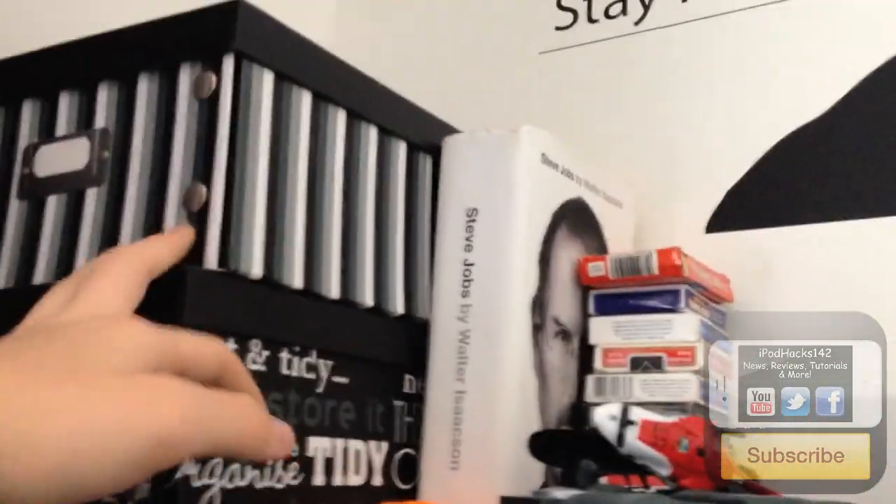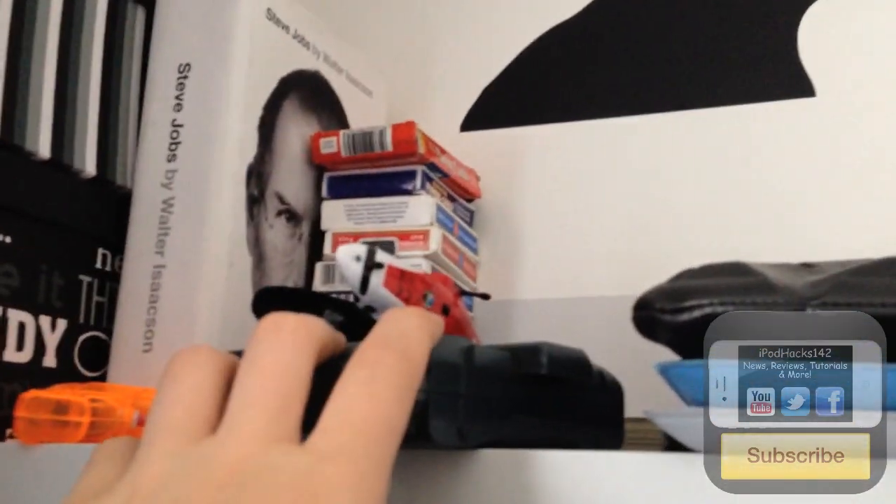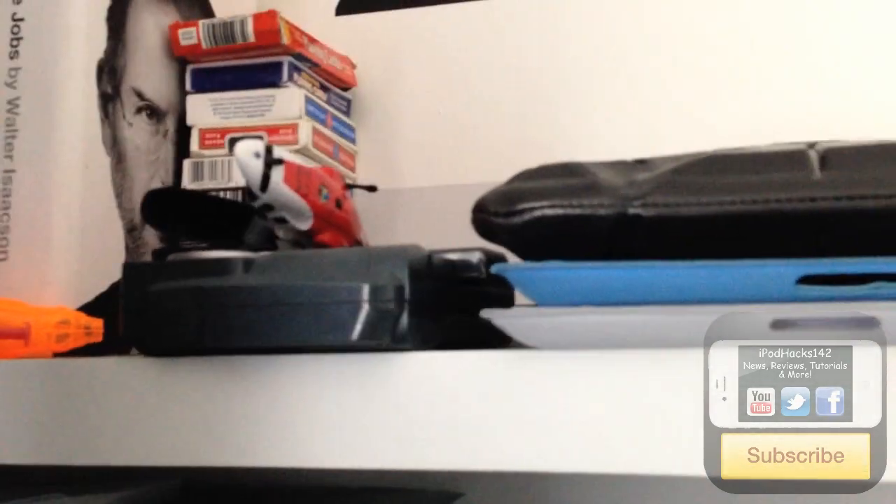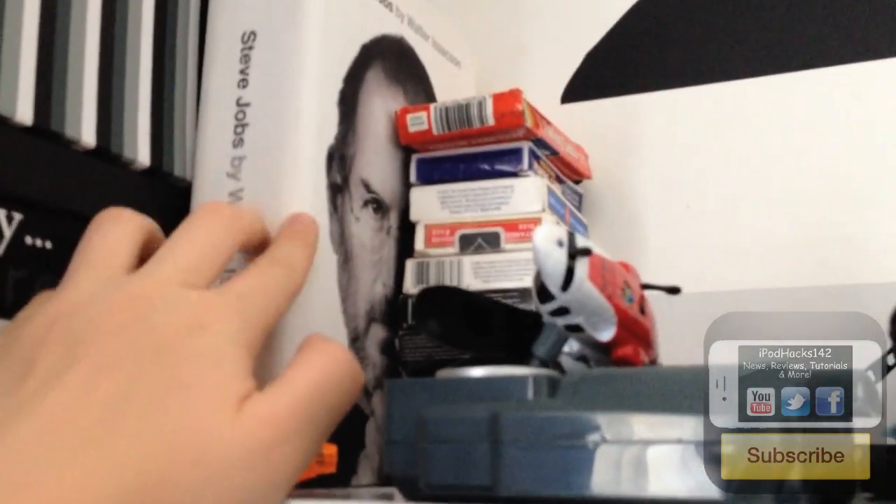Moving over, we have my bed. On these shelves there are some boxes with basically loads of wires and random things, half of which I don't even know what they're for. There's also a little water pistol (not sure why it's there), a remote control helicopter which I'm not sure still works, and a Steve Jobs biography. I got halfway through it and then lost track of time and never read any more of it — maybe I'll read it again in the future.